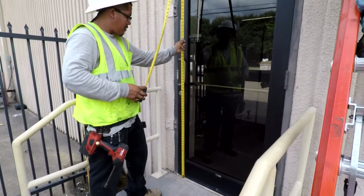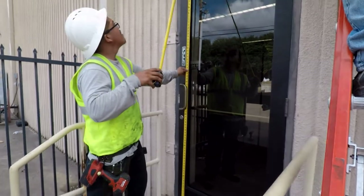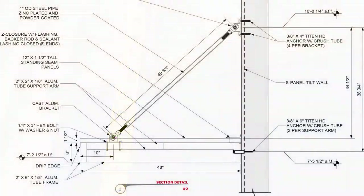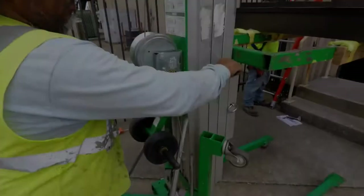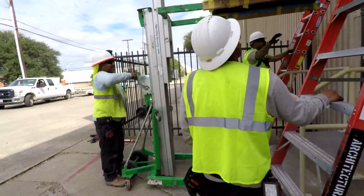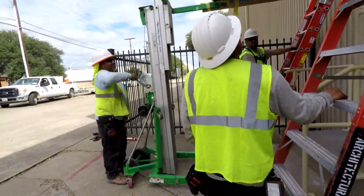Now we're ready to get our elevation measurement for the canopy. This measurement can be located on the cut section page in the approved submittals. Once the canopy is lifted to the proper elevation, we are ready to drill the pilot holes.